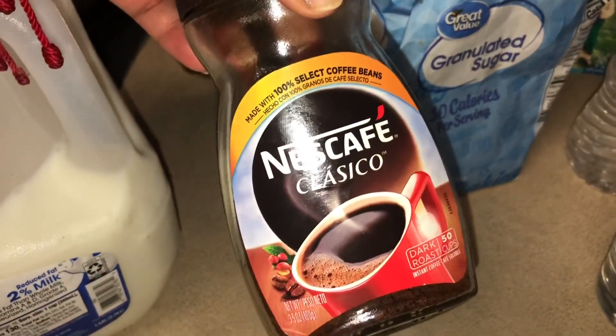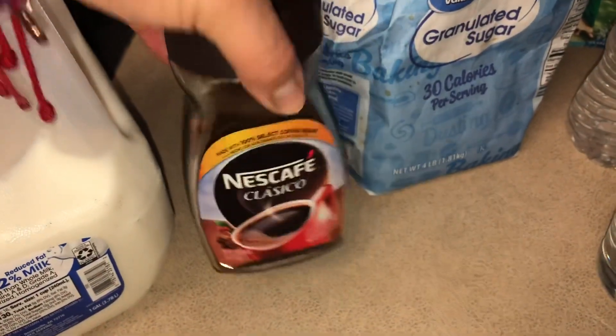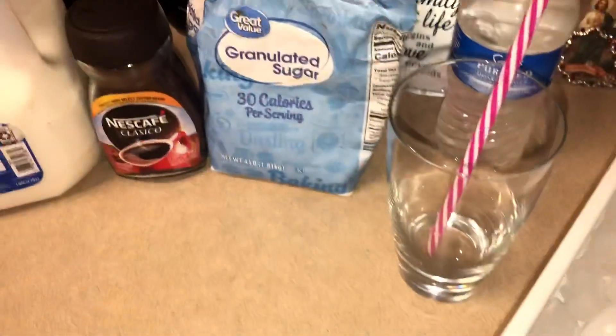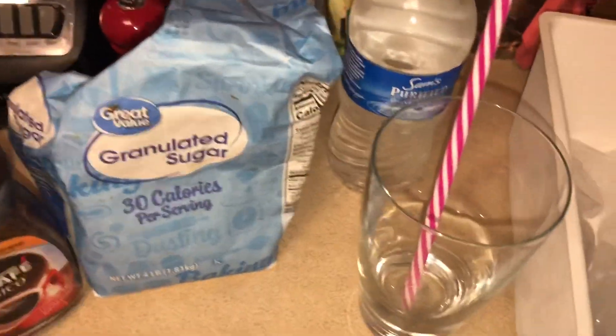We're gonna use instant coffee — Nescafe, that's the one I got. We're gonna need sugar, water, a cup to put it in, and obviously your ice cubes. So let's get started!